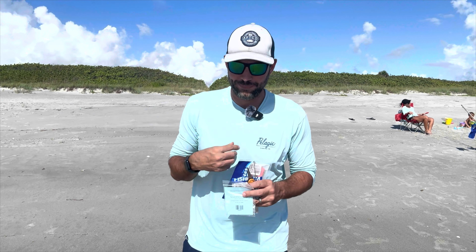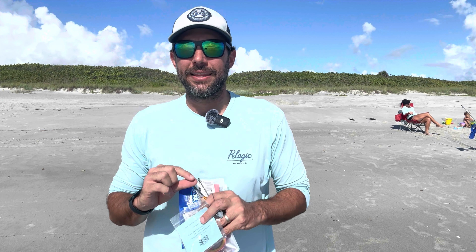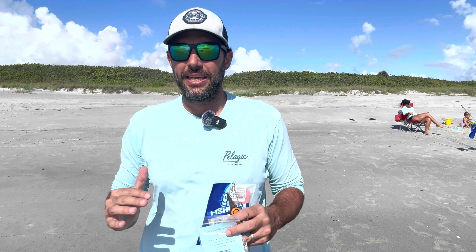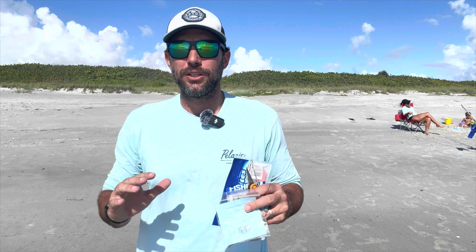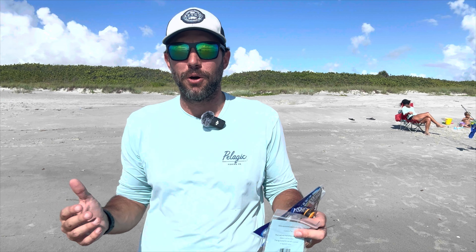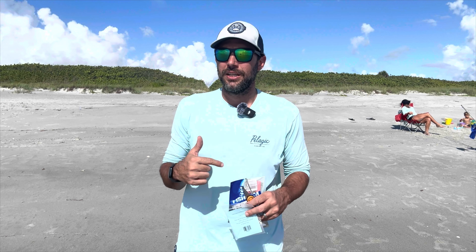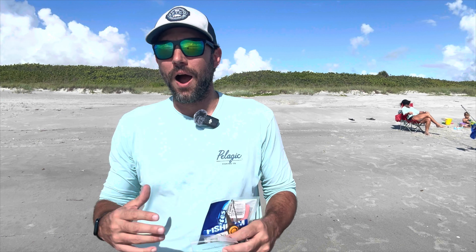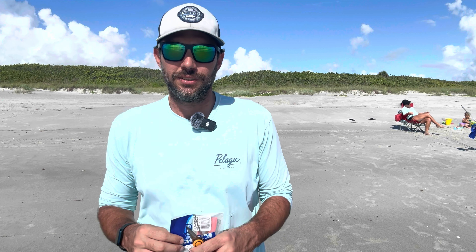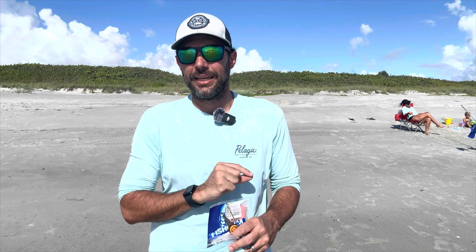So what is that for me? When it comes to surf fishing, I find that the Double Drop Pompano Rig is pretty much the best rig for pretty much all the different types of species that I catch out here on the beach. I've caught drum, redfish, speckled trout, ladyfish, bluefish, pompano, whiting, catfish, jack — you name it. If it swims out here, it's going to hit something on that Double Drop Pompano Rig.